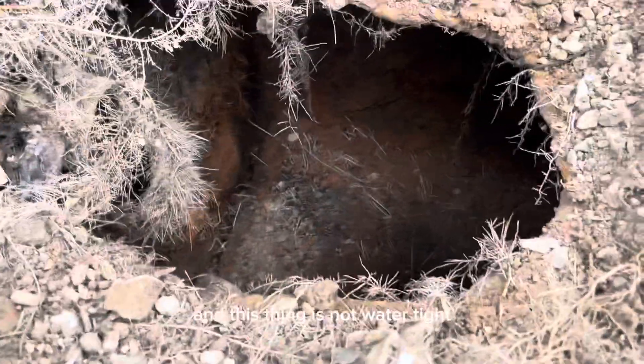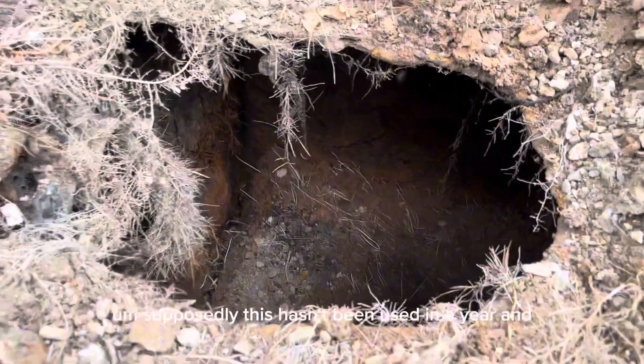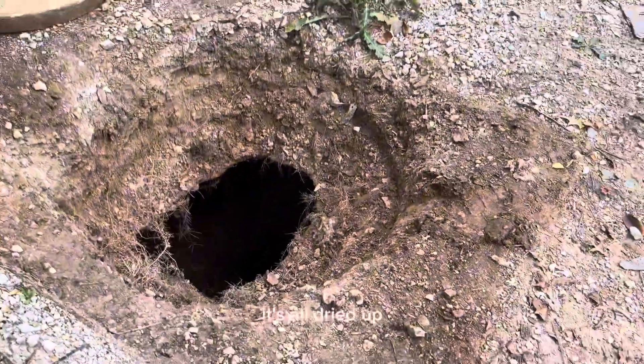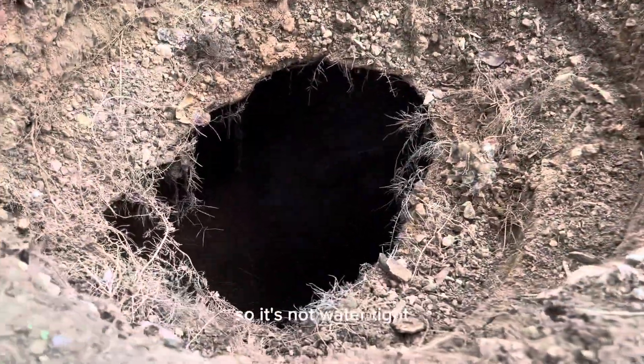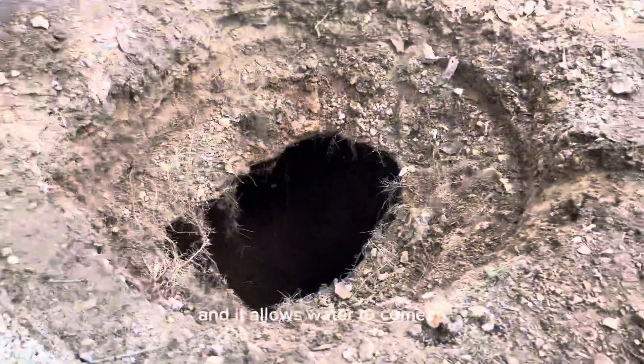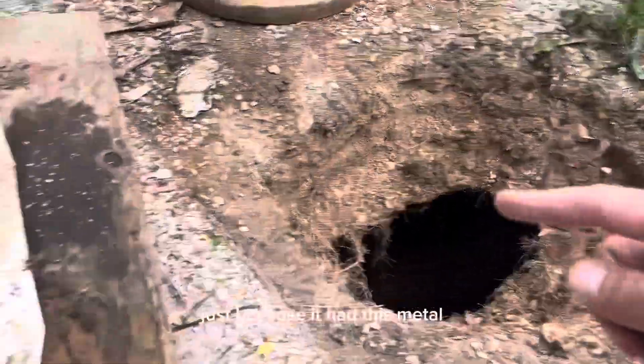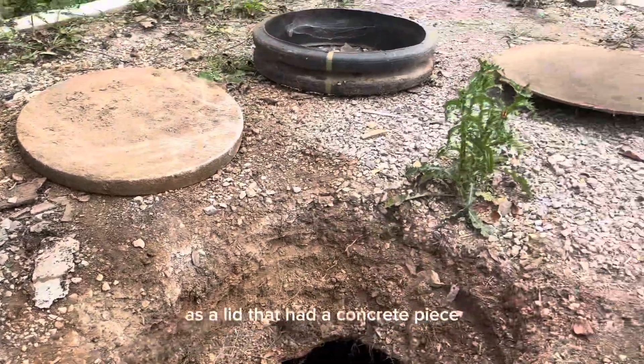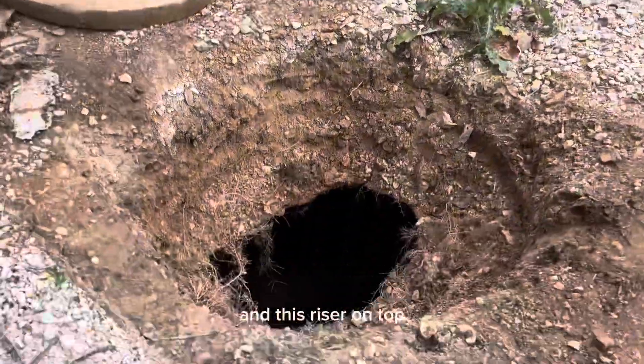This thing is not watertight. Supposedly this hasn't been used in a year and it's all dried up, so it's not watertight — it's probably rusted through. It allows water to come in. It had this metal as a lid that had a concrete piece and then this riser on top.